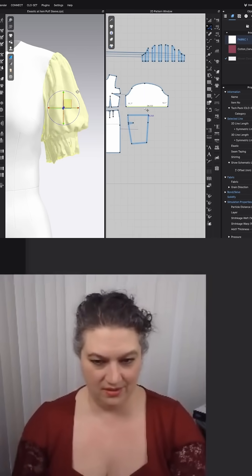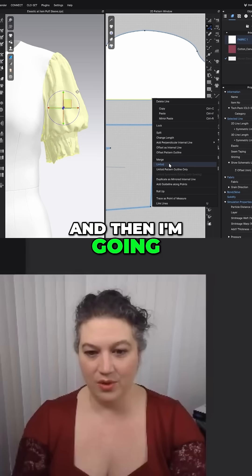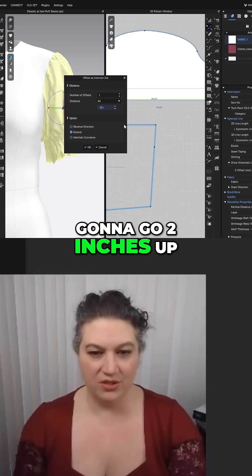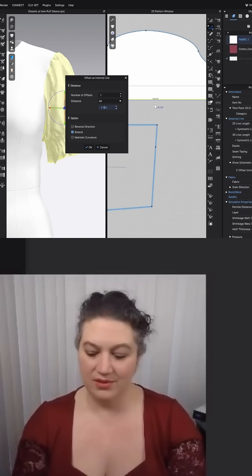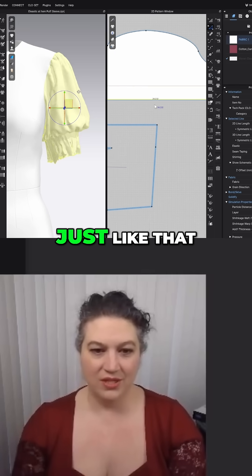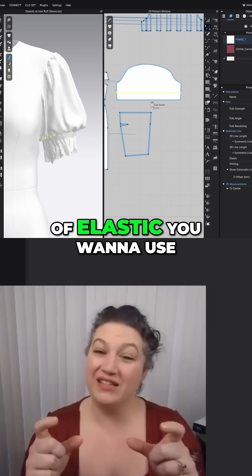We'll do two inches for a little ruffle there, and then I'm going to offset as an internal line — we're going to go two inches up and 2.5 inches up, so we have a two and a half inch channel. Then make a little half inch or quarter inch seam, depending on what type of elastic you want to use, and sew it under.